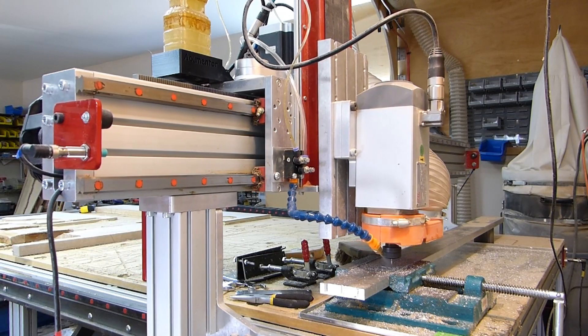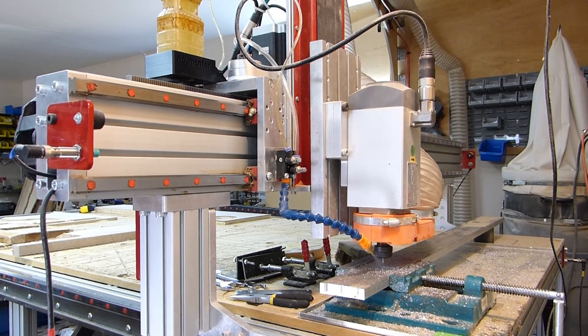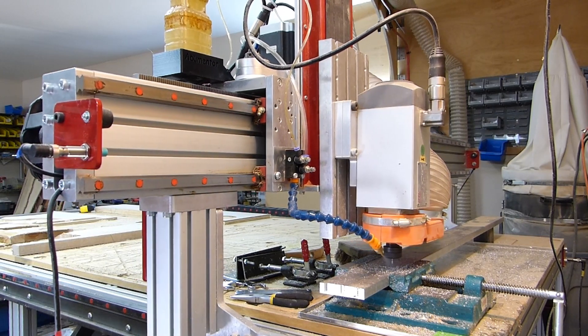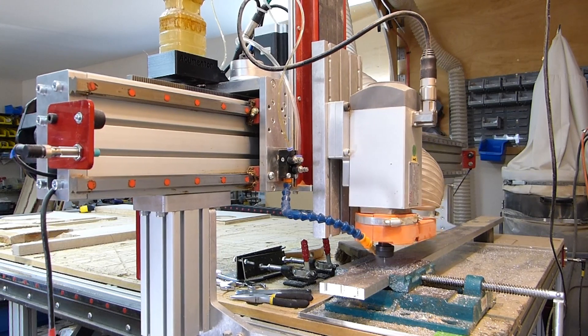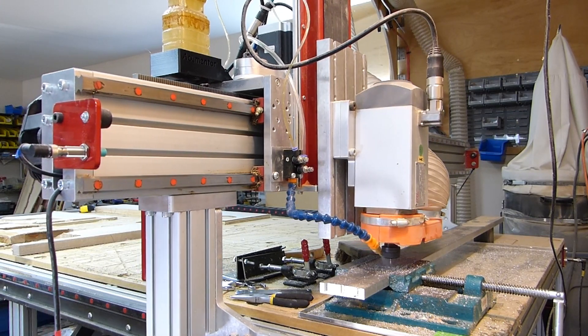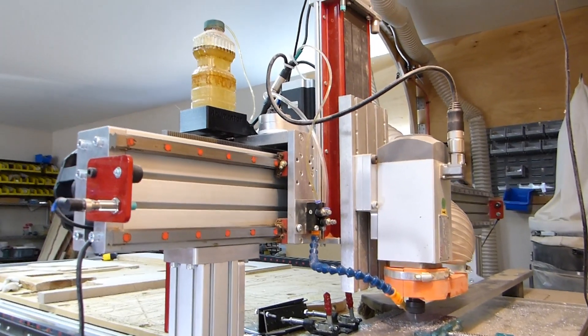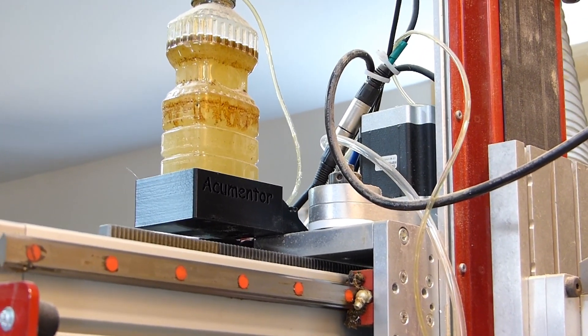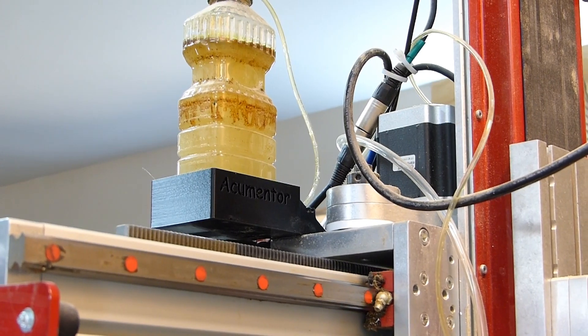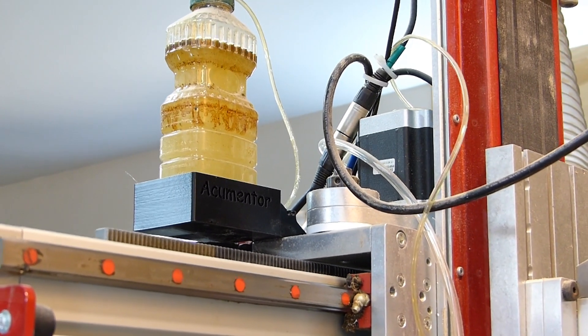This is my setup. The mist fluid container is up on the left there. It's a 3D printed little cradle that I put in there. It seems to work — gravity feed right to the dispenser.